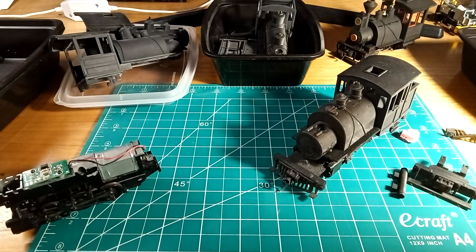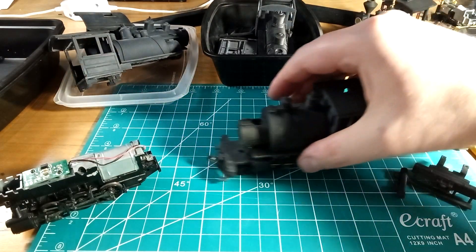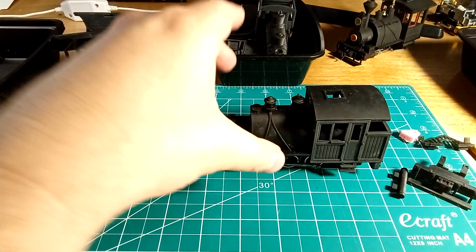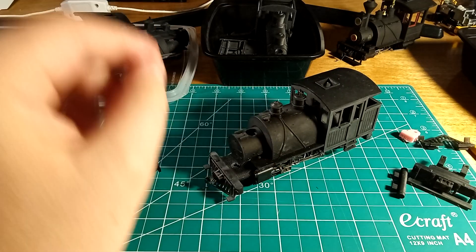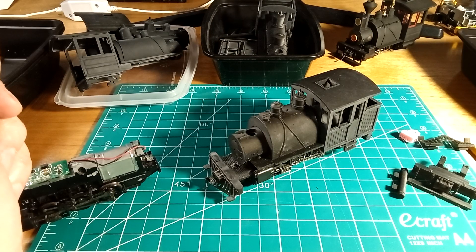These are the basic parts for number 30. Number 30 can be built as a 2-6-2, or an 0-6-0, or an 0-6-2, or a 2-6-0 — lots of options. And this number 30, these are just the basic parts. You would need a smokestack and headlight and all that stuff. This one's built as a 2-6-2.